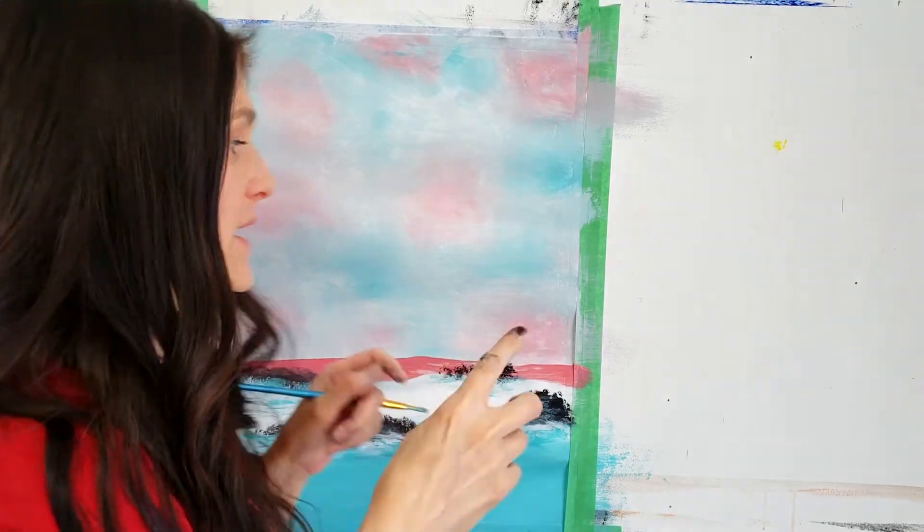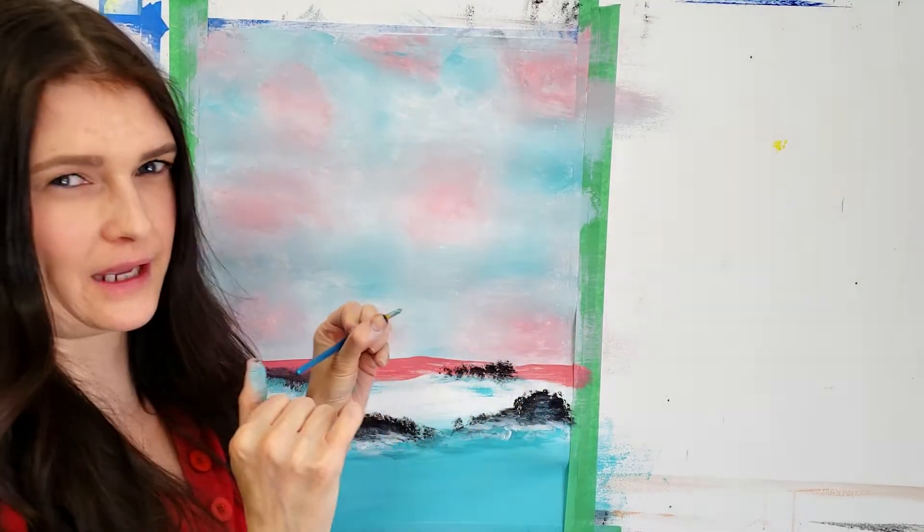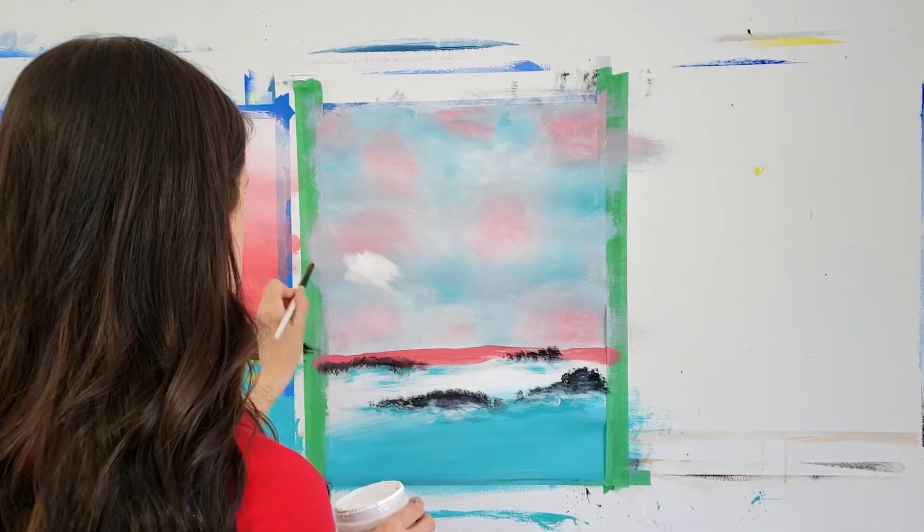With just a little bit of pink left I'm going to do the transition of these two lines. I'm going to add some white to my sky to brighten the general feeling of the painting.